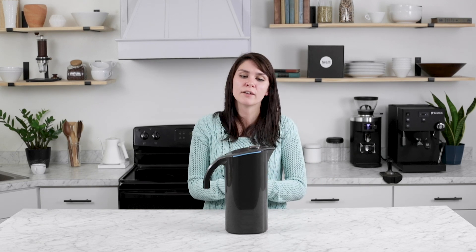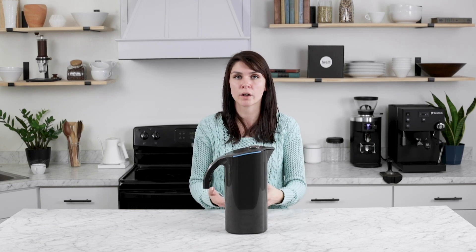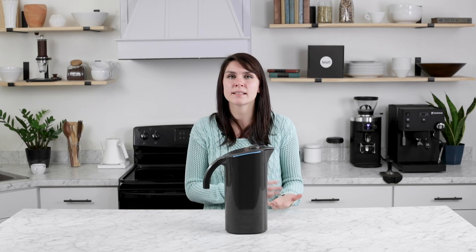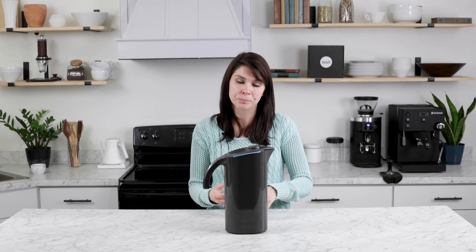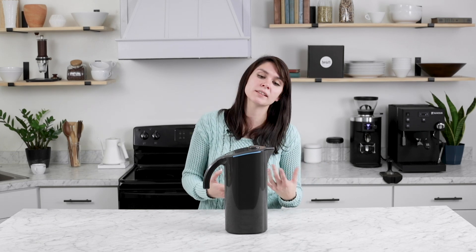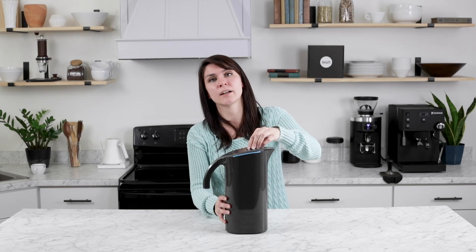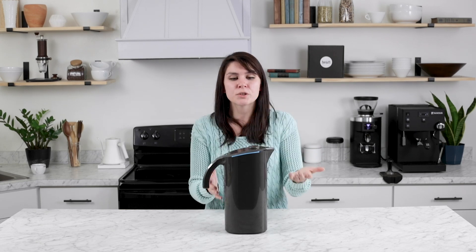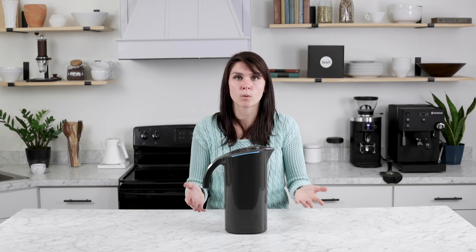For example, if you put it on the lower setting, it allows more minerals to stay in your water, which can help balance the acidity if you're brewing a stronger cup of coffee or espresso. But if you're brewing something that's floral and aromatic, you will want softer water, so you'll set the dial a bit higher. It's really great that this gives you the freedom to experiment with your water at home.